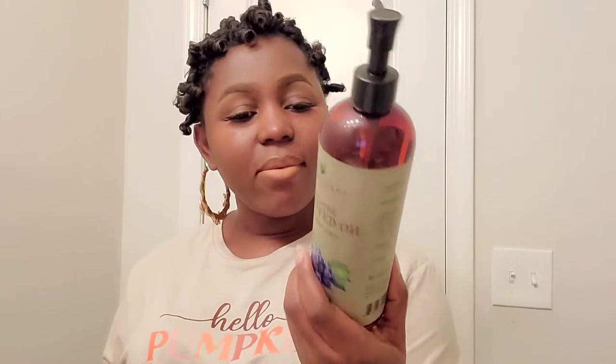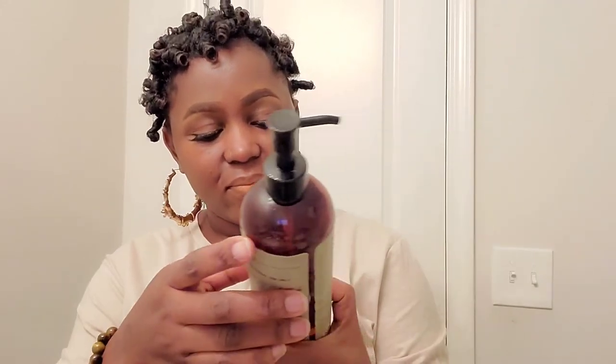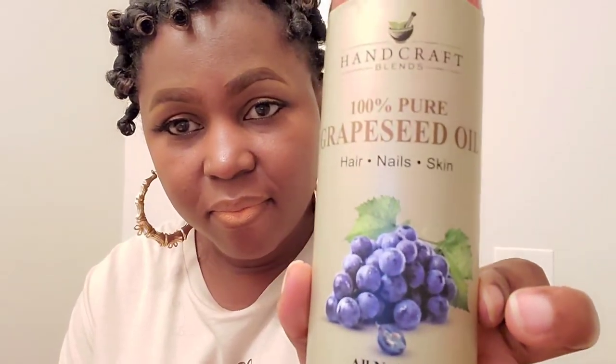It's time to apply my oil — my grapeseed oil. This oil is great for low porosity hair. It is very light and it's going to be great for you. I'm just going to rub this over my hair and make sure I get enough oil.